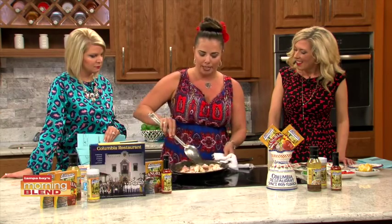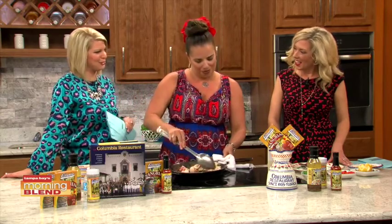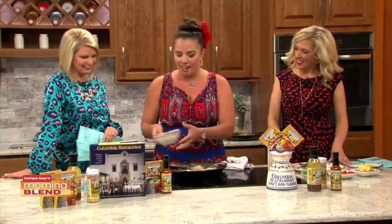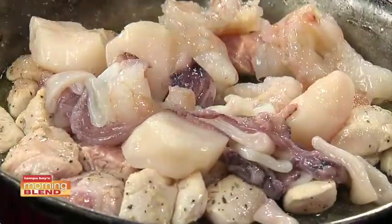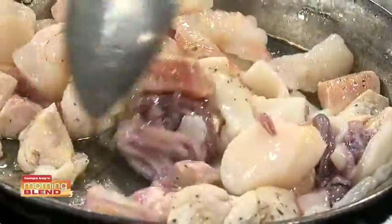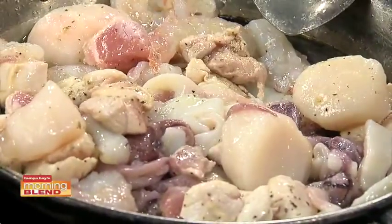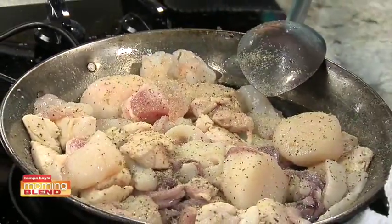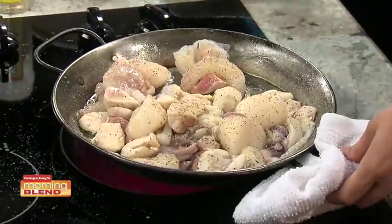Once you kind of get your chicken and your pork browned a little bit, traditional paella Valenciana also has scallops, shrimp, and calamari — also known as squid. This is actually only a paella for one, to give you an idea. When you order it at the Columbia, it says on our menu that we are preparing it fresh — it takes 30 minutes to make. Which gives you more time to enjoy the 1905 salad.